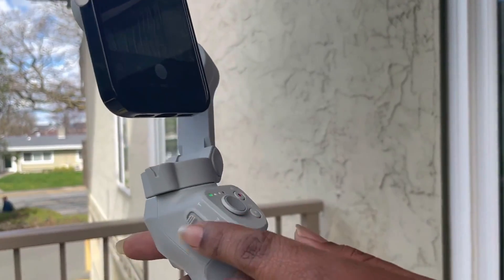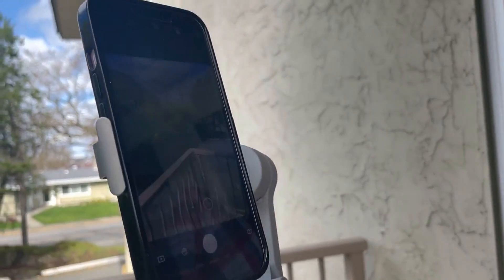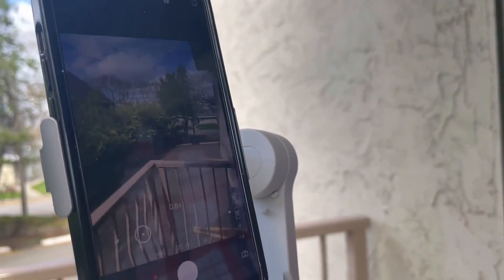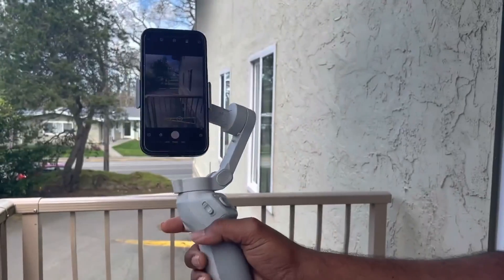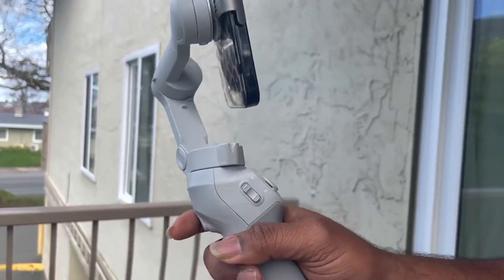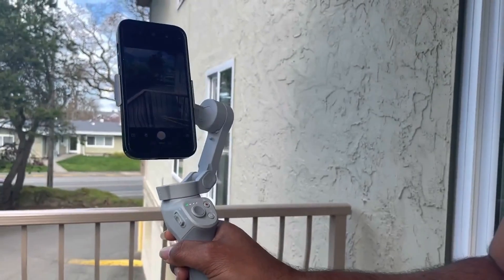We have the zoom button on the side here. On the back we have the trigger. If I press twice, it will recenter the gimbal.